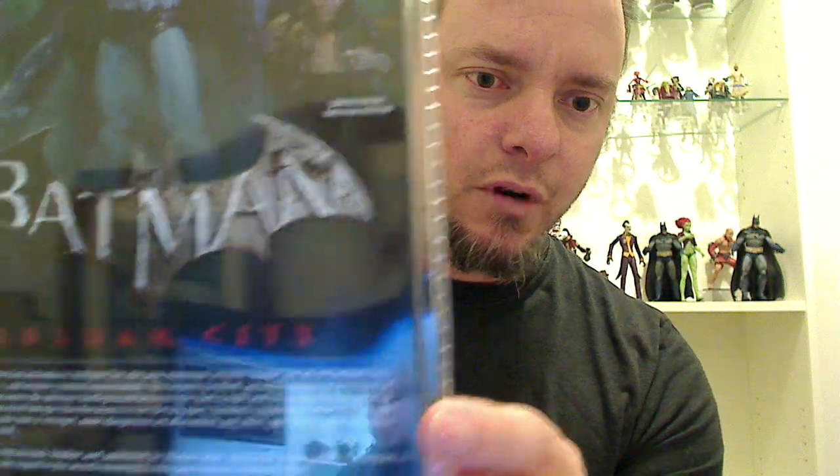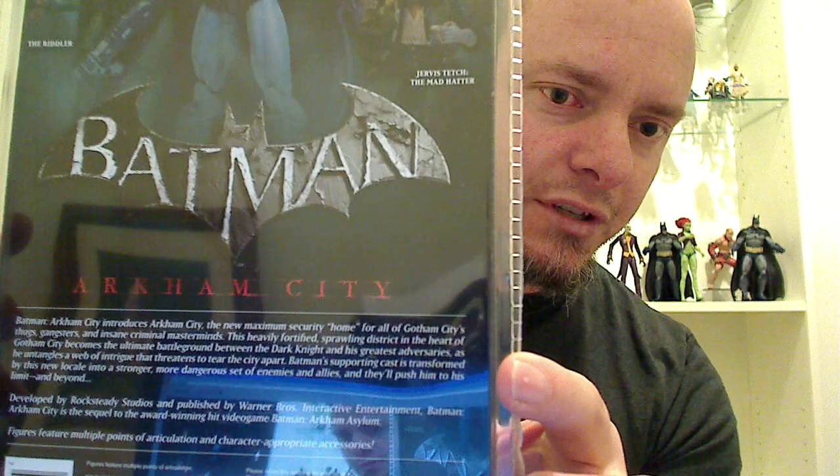There's a little bit of a write-up down the bottom, which is generic to all these packs. It says Batman Arkham City introduces Arkham City, the new maximum security home for all of Gotham City's thugs, gangsters, and insane criminal masterminds. This heavily fortified sprawling district in the heart of Gotham City becomes the ultimate battleground between the Dark Knight and his greatest adversaries, as he untangles a web of intrigue that threatens to tear the city apart.